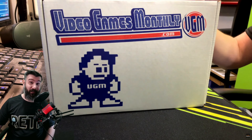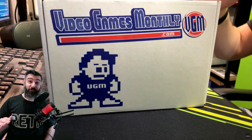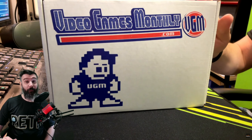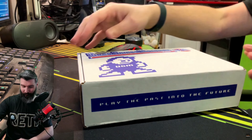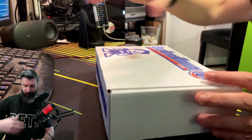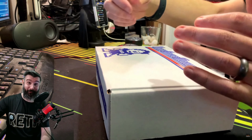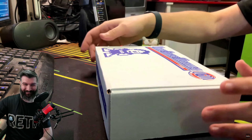Great for retro gamers — everything they deliver ranges from the Atari 2600 all the way to the PlayStation 4. Let's open this. I'm going to open it backwards and just give the box the old reach around and get in there and see what we get. All right, here we go — oh, I feel stuff in there!